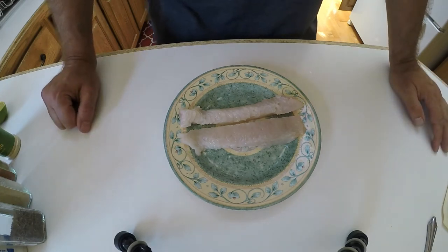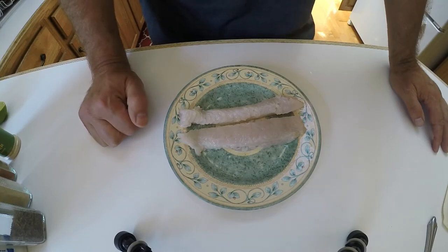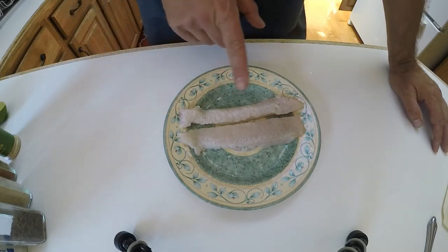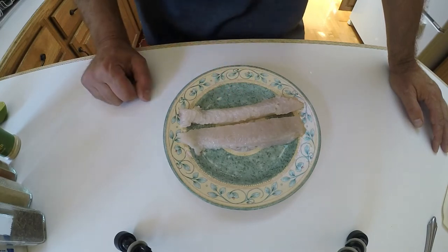Hello everybody. Today we're going to cook blackened tautog tacos — or blackfish tacos — and it's pretty simple. You could probably substitute this recipe with almost any fish other than maybe salmon because of its different flavor profile. Right now I just have two small strips of tautog that I caught.